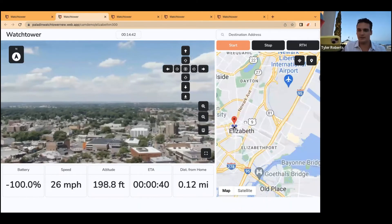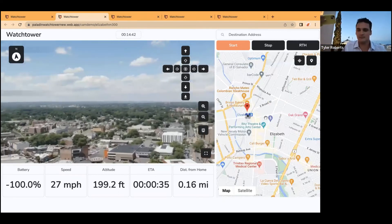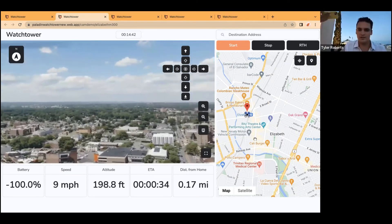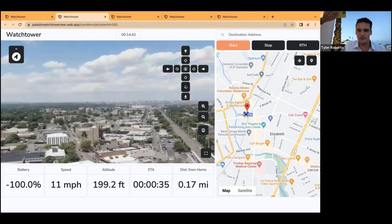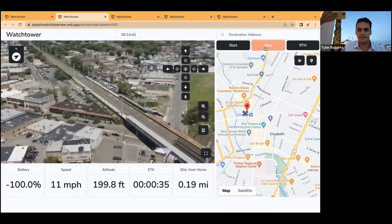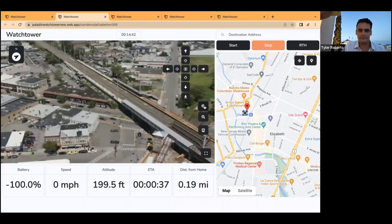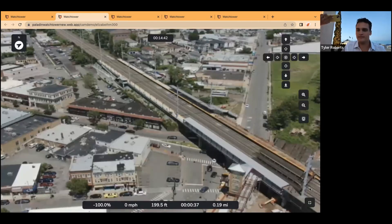Through Paladin's waiver process, we were able to get beyond visual line of sight, which allows me to operate from Athens, Greece a drone in Elizabeth, New Jersey, with Newark International right here. Once the drone arrives on scene, it starts doing its orbit just like the other drones. We're now able to gimbal down just like on the other drones, click stop, drone hovers, gimbal down, zoom, thermal capabilities, full screen mode.